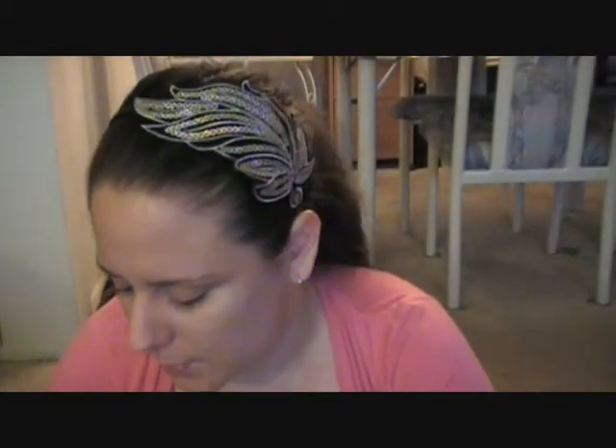Alright, so long awaited, long awaited Dollar Tree haul. Yep, Dollar Tree haul. Just seven little items here. It's not makeup related, so if you're looking for makeup, I'm very sorry — my Dollar Tree is out. But I did find some cool stuff.